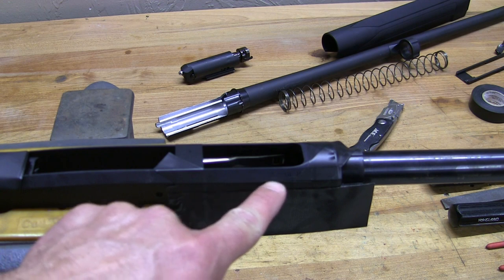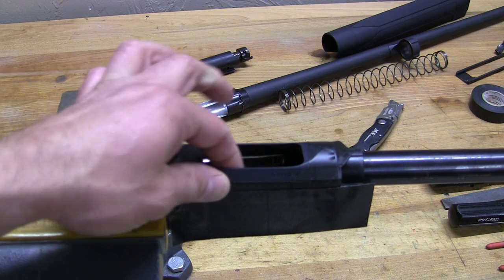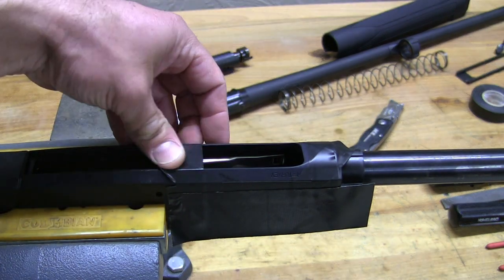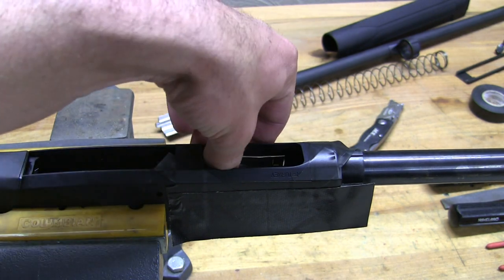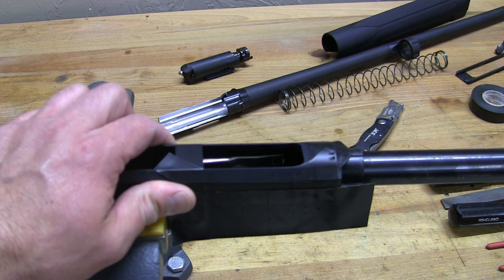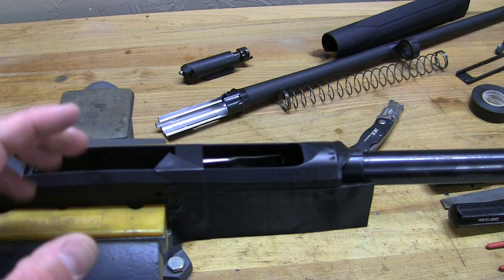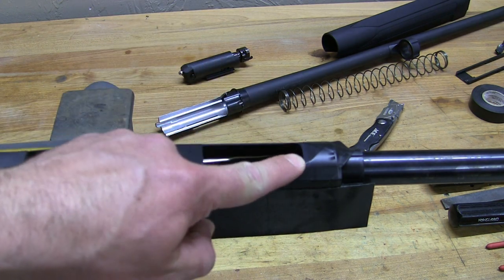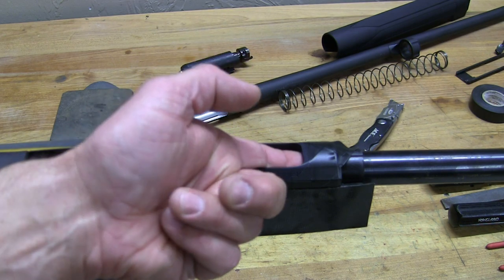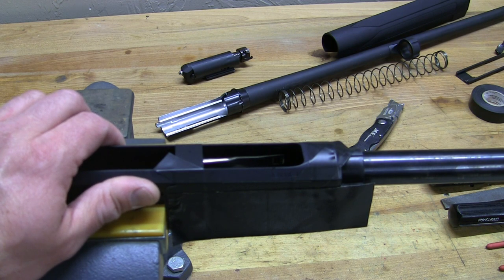Now that it's all masked off, you can see I'm going to take the receiver down to this line on the side, which is quite far. Make sure you're not going to get anything inside. On the far side you've got the serial number, so definitely mask that off. I left my shell catch in — you can remove it if you choose, I've done it both ways. When you get up into the front, be very slow and methodical and keep checking with your follower to make sure you're not cutting into the area that holds the follower in. You can easily turn this into scrap metal by cutting too deep and making the follower slide right through.